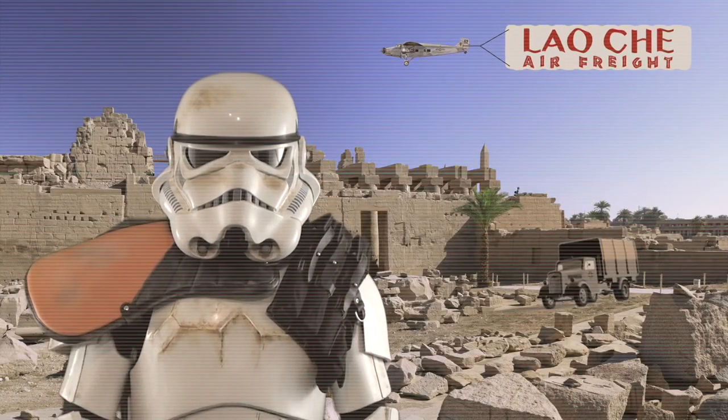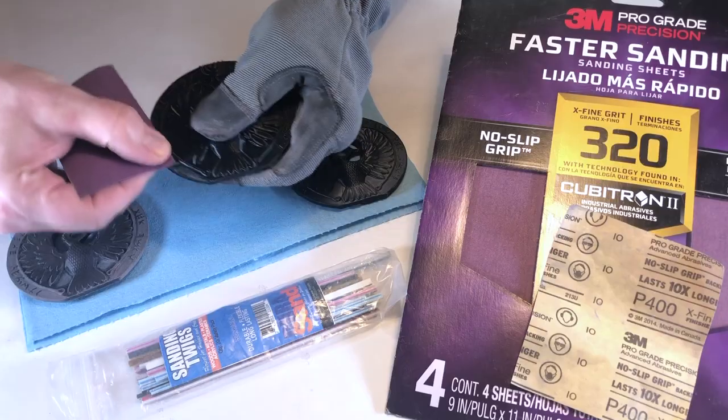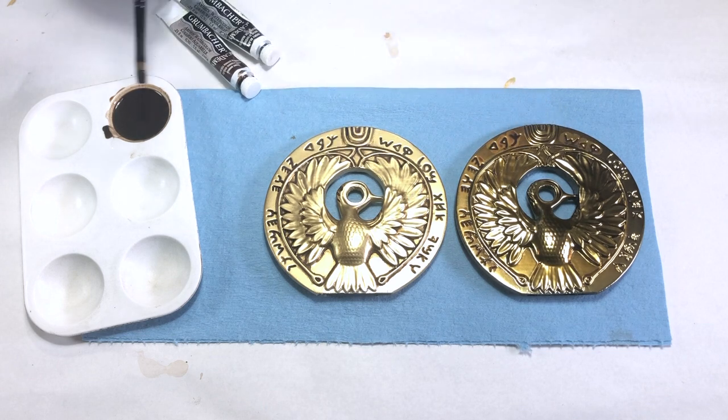Hey Indy fans, Happy Trooper here with another fun project. In this episode, we will 3D print, sand, and paint the Staff of Ra headpiece as seen in the film Raiders of the Lost Ark.